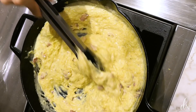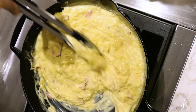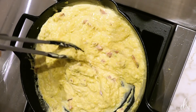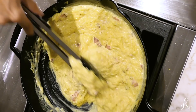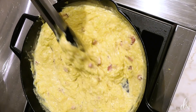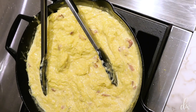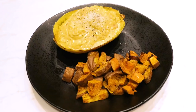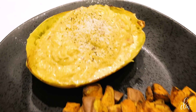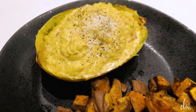Oh my gosh, it looks and smells insane! It doesn't look too thick at all. If it is too thick, you could add more pasta water, or if you don't have pasta, chicken stock. This baby is ready to be scooped back into the spaghetti squash shell. Don't forget about your potatoes — you look ready! I've plated my potatoes and topped them with some extra cheese and pepper. Voila!